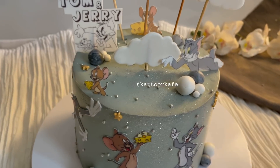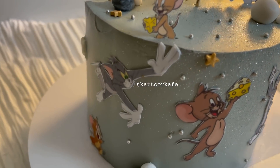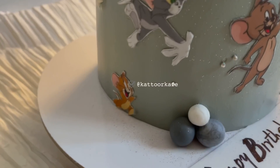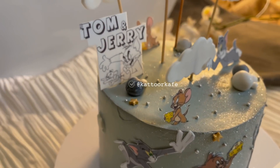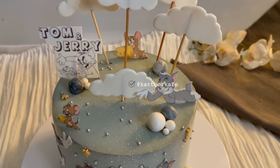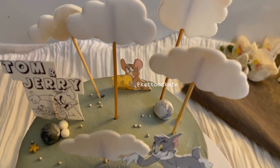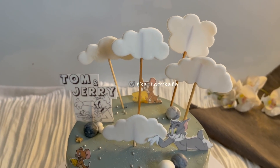Now our video is slowly progressing, but the cake has a little bit of cream. I will add a little bit of cream and add some of these colors. I will add a little cream as well. The colors are red, royal blue, black, and brown.